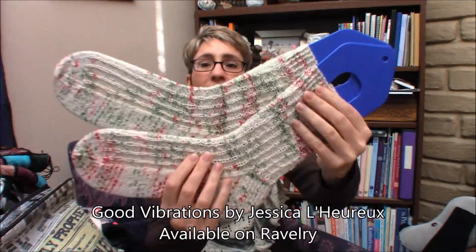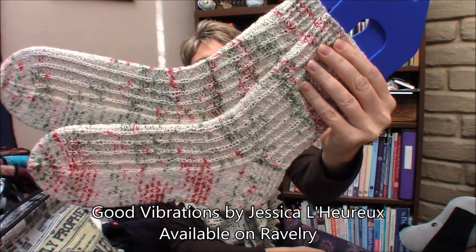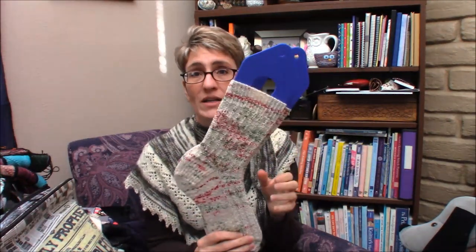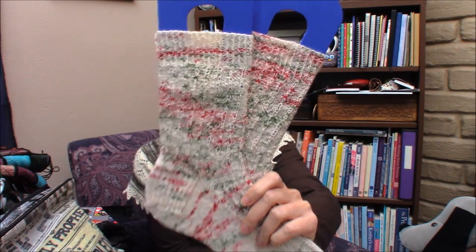These are my Good Vibrations pattern, available on Ravelry. It's a simple multi-size pattern with four sizes. It uses knits, purls, and slip stitches — there is picking up, and it is a heel flap. I did this completely from the sock blank and I love it. These are my holiday socks; I think they are so pretty. The colors are so unexpected. Because the blank is knit back and forth but the sock is knit in the round, you don't really know how it's going to land — it comes out this really wild, variegated, pretty mess.